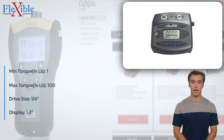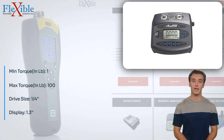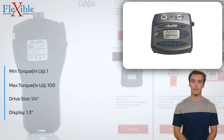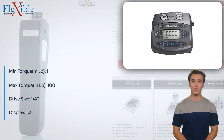Its wide torque range, versatile drive size, and software compatibility make it an indispensable tool for quality control and assembly operations. Invest in this advanced torque tester and experience precision, efficiency, and reliability like never before.